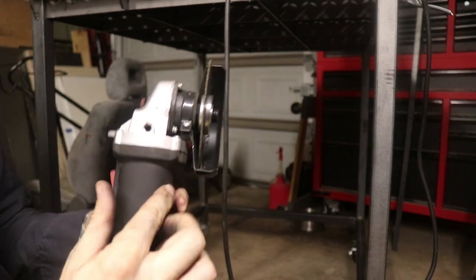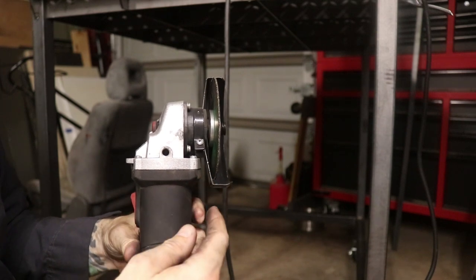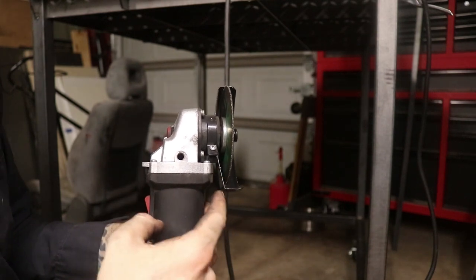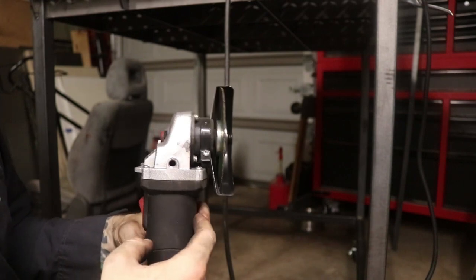When we hang this, this part kicks out into this little section here. I've got some flat stock that's going to go up into there, then it's going to come down and attach to that square tubing. The square tubing kicks out and supports the grinder right there.